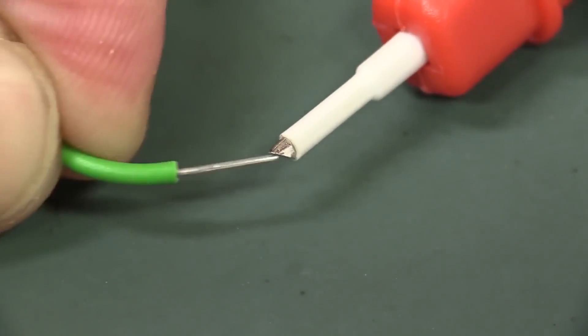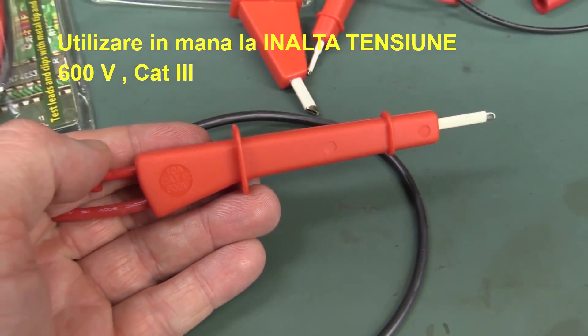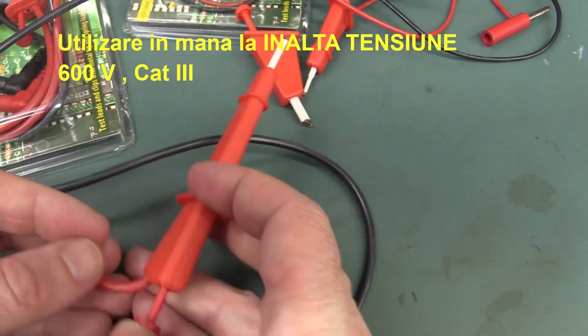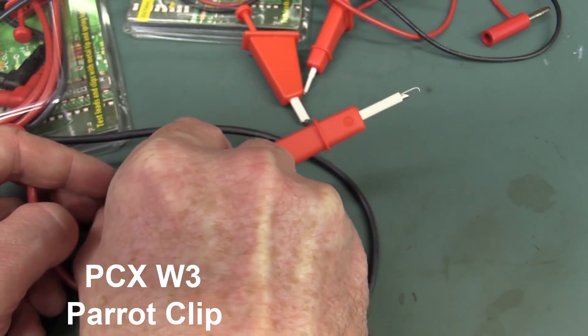So yeah, I think these — even these — that's 10 amp Cat3 600 volts. So yeah, I really like these and I think these Parrot Clips are a good solution. You know, just get your fingers in there like that and just bam — and it's got a decent hook on the end of it.